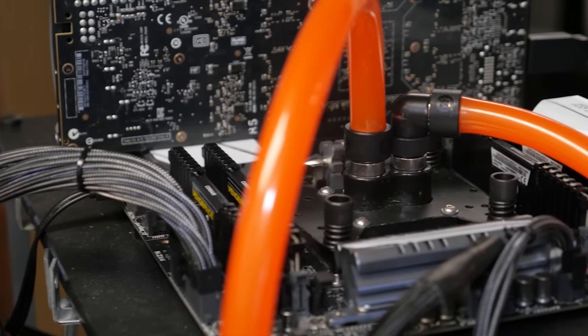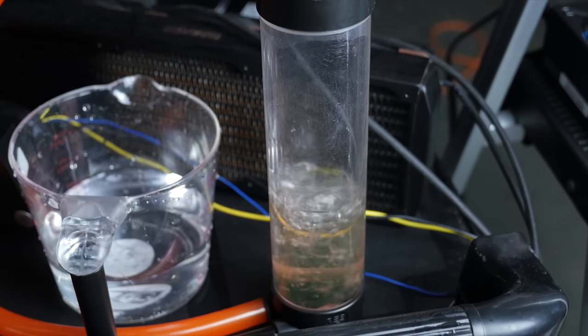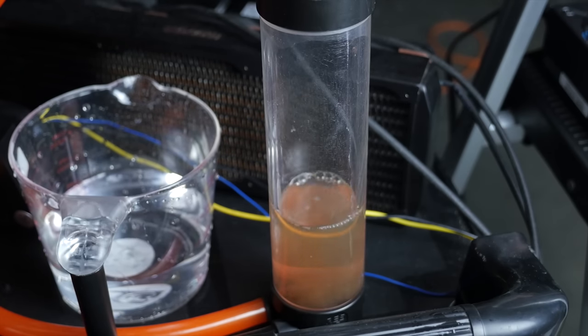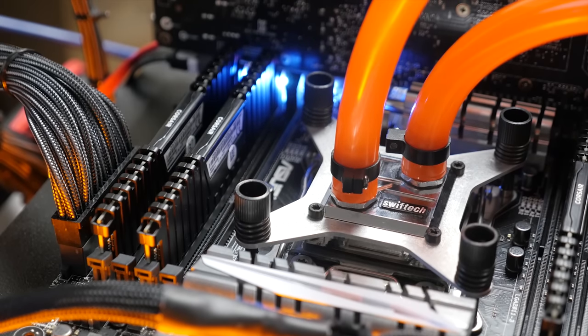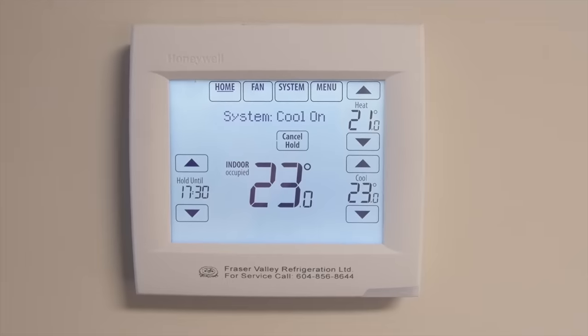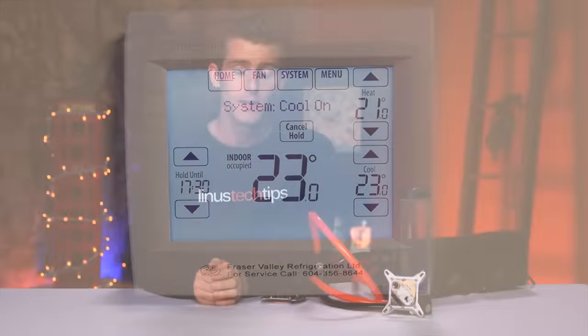Idle temps were recorded using AIDA64's logging tool after 10 minutes. Load temps were recorded using a 3-minute mean average after allowing water temps to reach equilibrium. Room temperature was maintained by our zone-control HVAC system at 23 degrees Celsius.